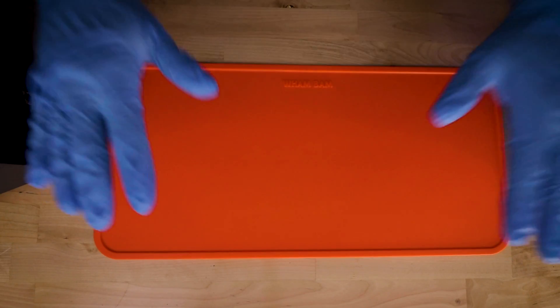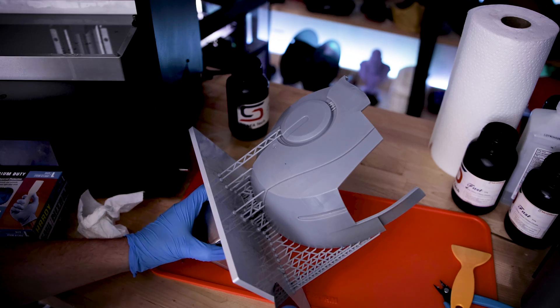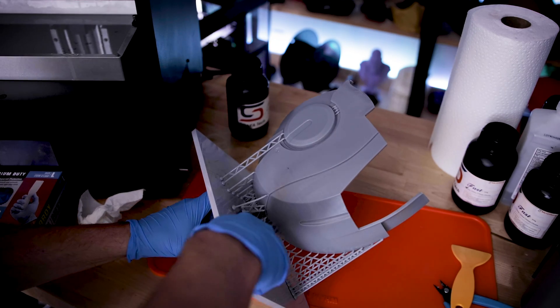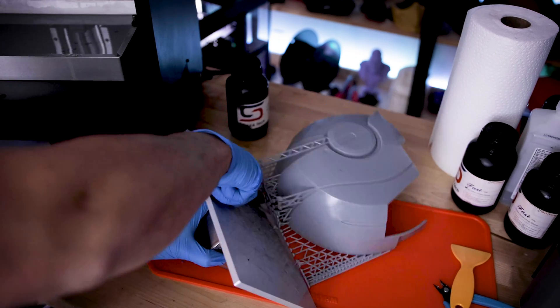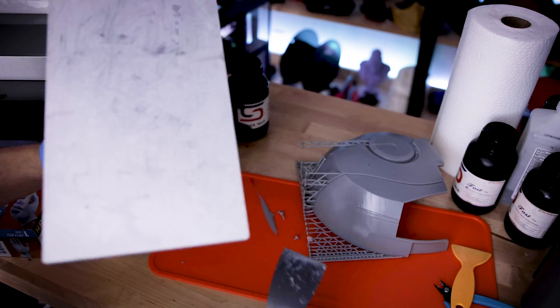This first one that I want to start things off with is 3D printing related and I think it's absolutely amazing. So the folks over at Wham Bam — the folks that make those amazing flexible build plates — have now just recently released their Slap Mats. These are mats that you can use for resin 3D printing to help contain the mess and help with the cleanup process involved with that.